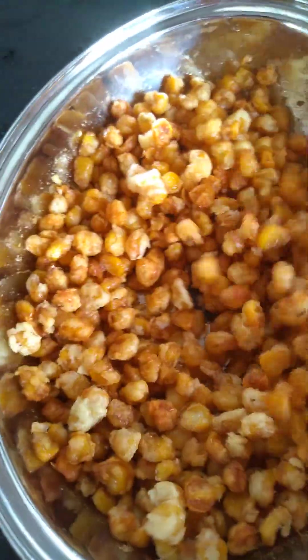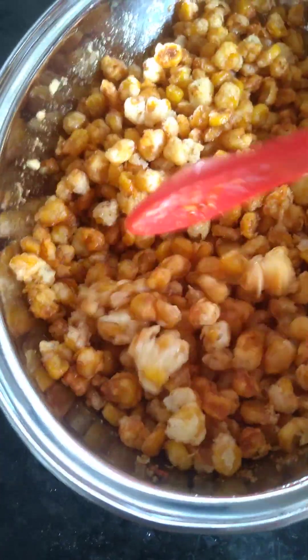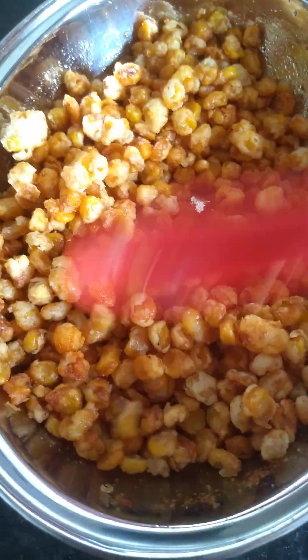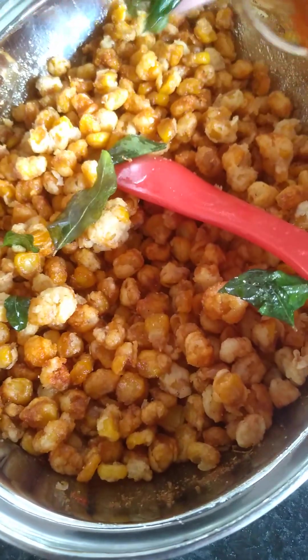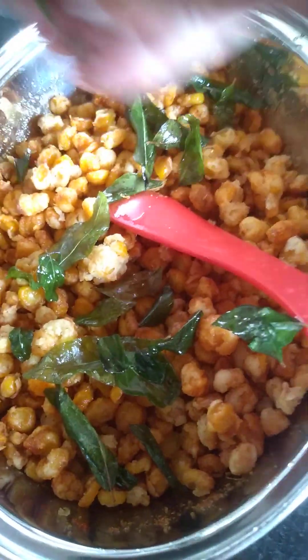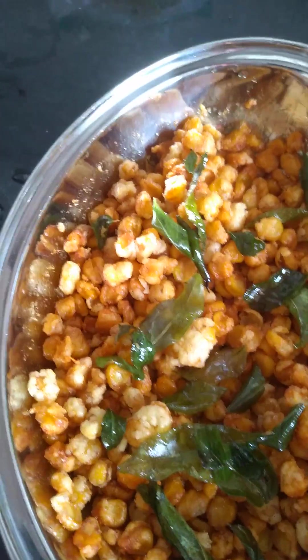Let's make a little bit of it. We're going to start the oven. We'll start the oven and get it going. This is the oven.